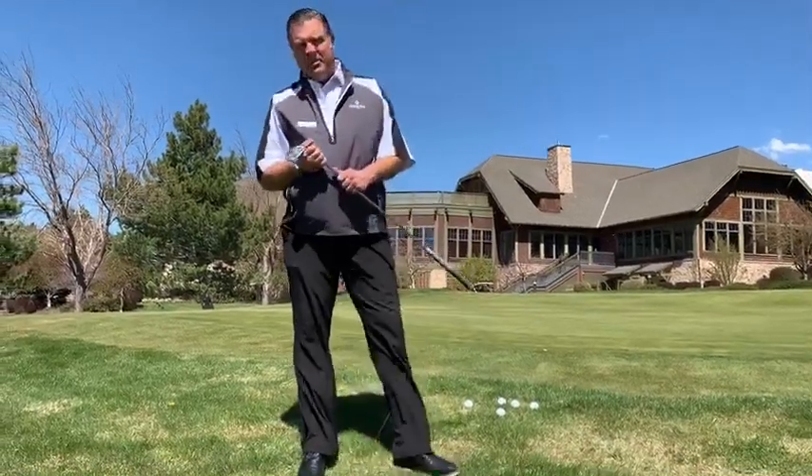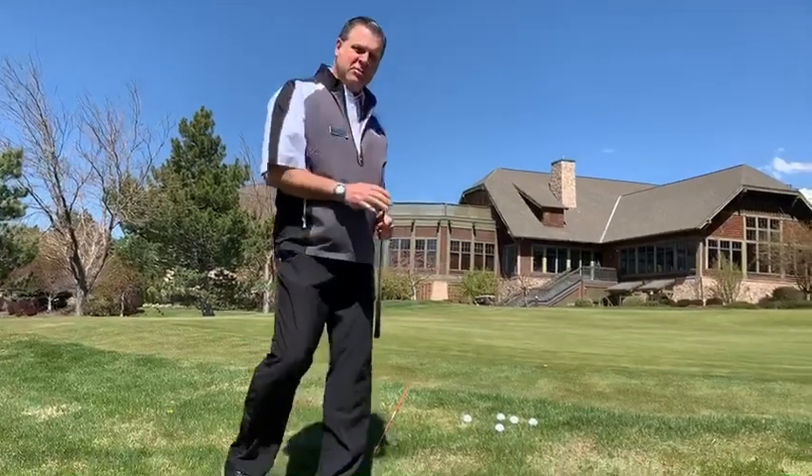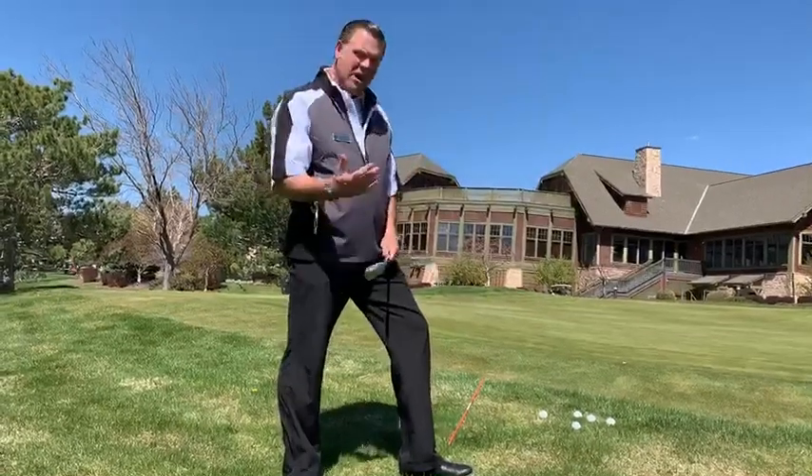Hello, welcome Hidden Valley members. Welcome to Flipbook Friday, a little video. We're going to talk about chipping today. Those of you that have some trouble with blades, thins, and fat shots, this should help you.